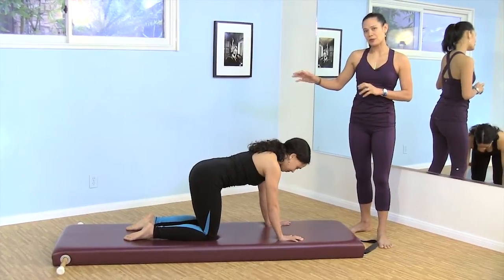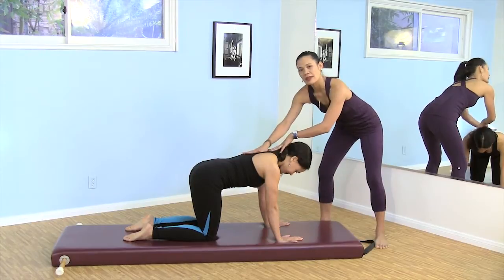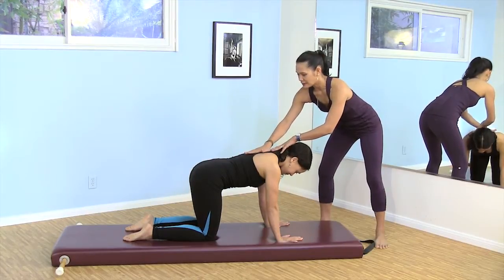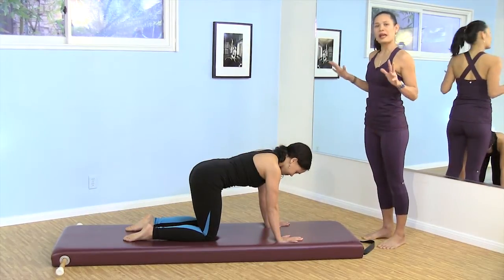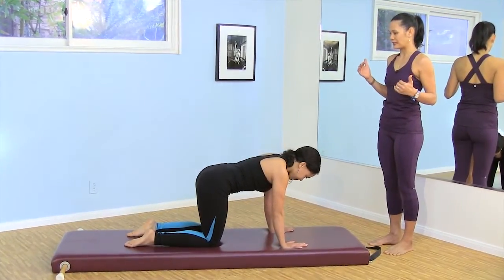In theory it's a flat back, but you want a little bit of curve in your low back and a little bit of curve right here in that nice upper back. Staying there, the outside motion is very simple — it's a shifting forward and back, that's all it is.